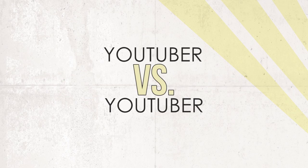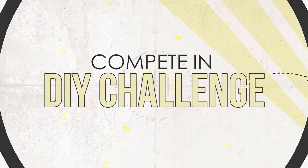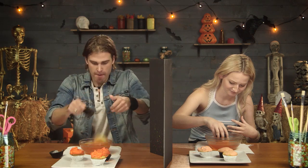What's up guys? I'm Maddie. And I'm Monica. And you're watching D-I-DARE. This is the show where two contestants are given instructions to a Pinterest craft. They each have to recreate the project. Whoever nails the project gets to challenge the other person to a dare.